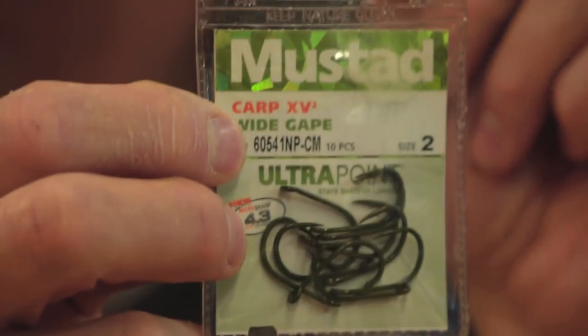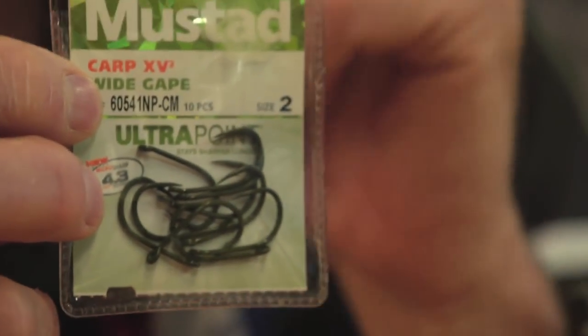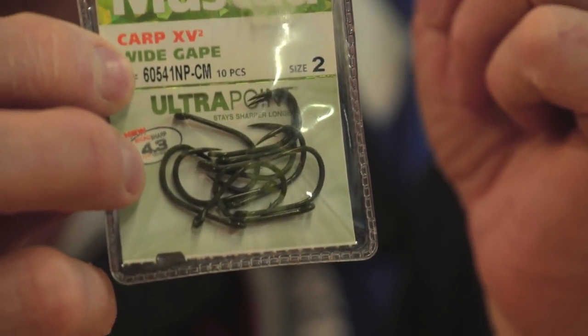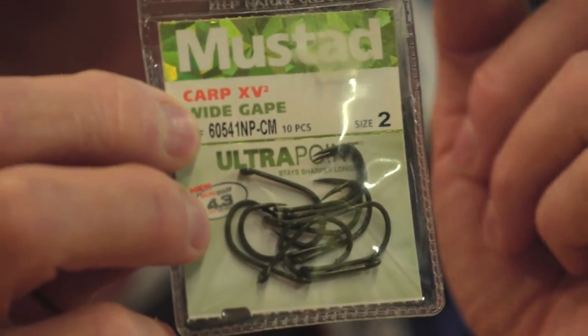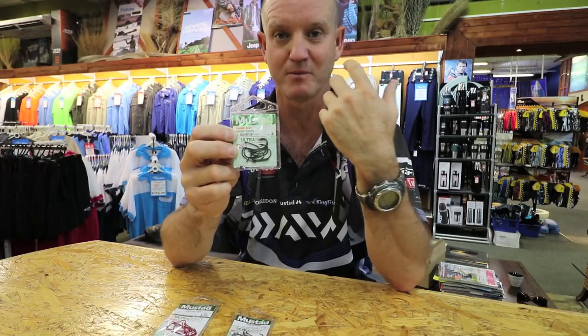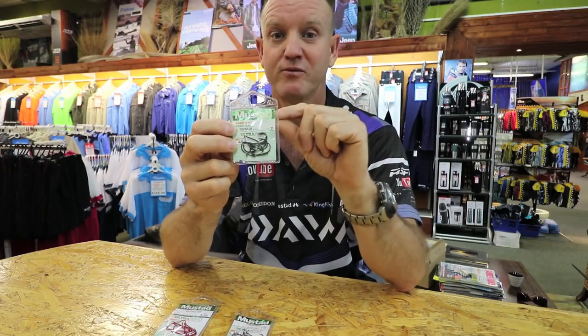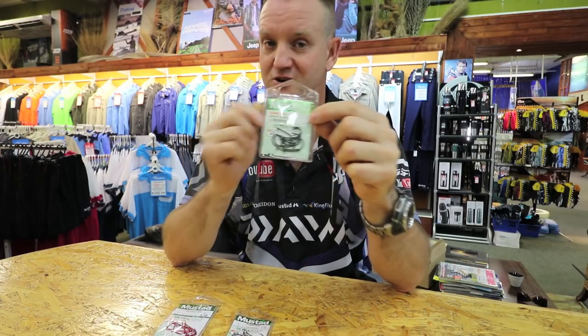This is our Carp XL. It is a much stronger hook. Same shape as the Chinoo I showed you before, but it is thicker and stronger. So if you're fishing in amongst the bricks and there might be a brusher or a cracker around, that is the hook I would opt for first. Much stronger hook.